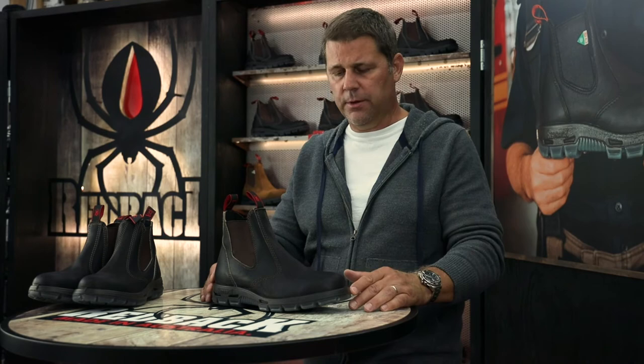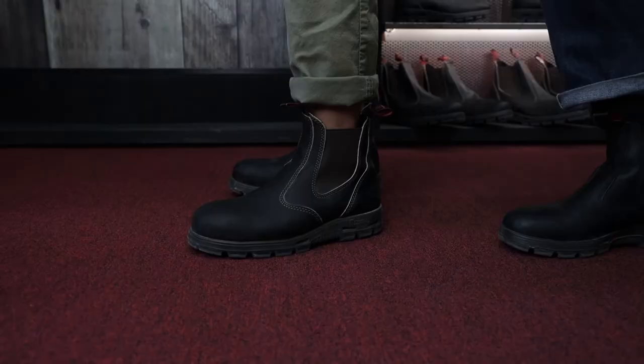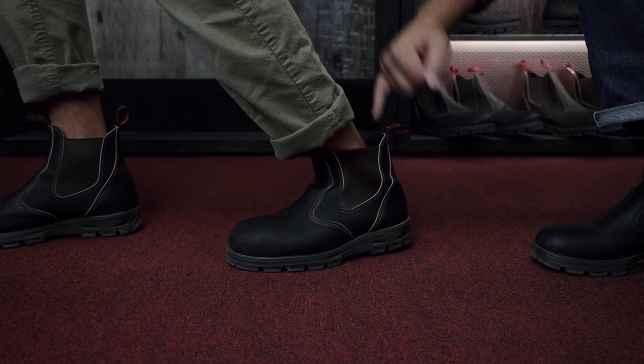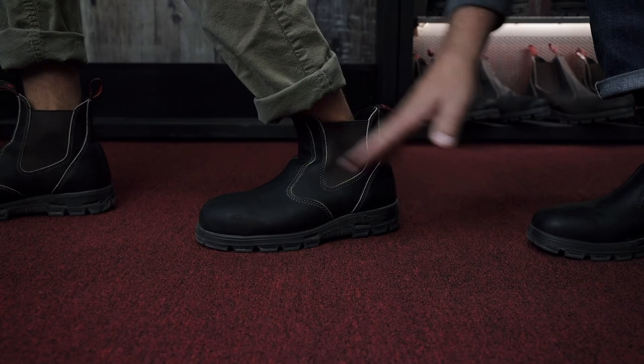So now we're going to fit up Joel here on his boots and just make sure that they have the proper fit for him. Once again, we want to check to make sure that the length is right first. So we're going to get you to kick your toes towards the front of the boot, and bend the knee forward. And we're looking for about a pinky finger behind the Achilles tendon. That's a perfect amount of room — now we know the length is right.